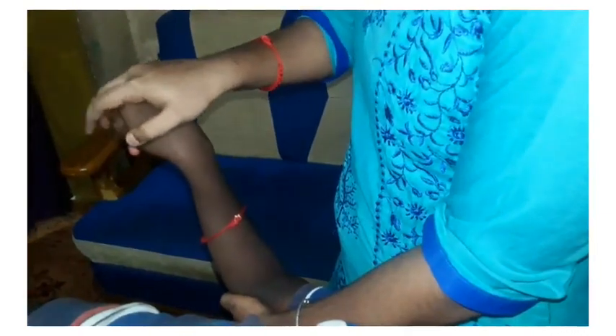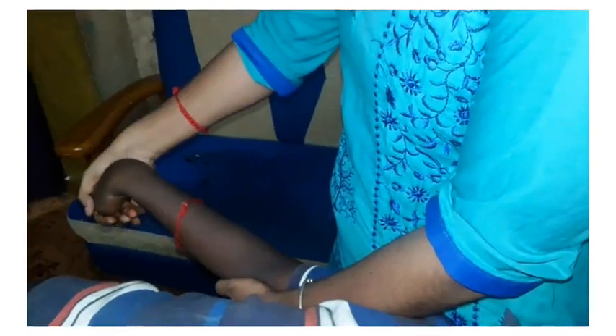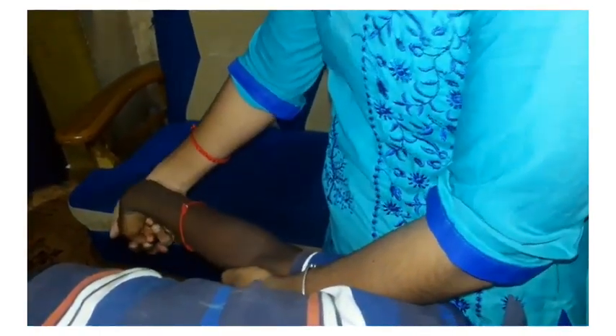Next is pronation of the forearm, followed by wrist and finger flexion. Then gradually extend the elbow until symptoms are reproduced. You can also ask your patient to flex their neck to the opposite, unaffected side.